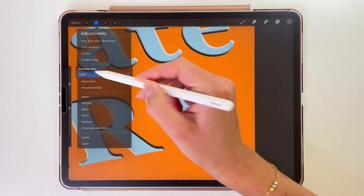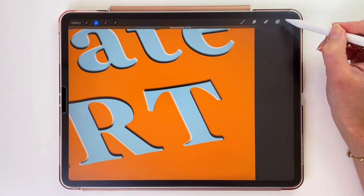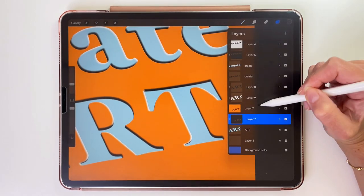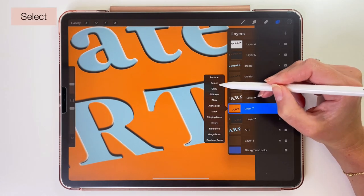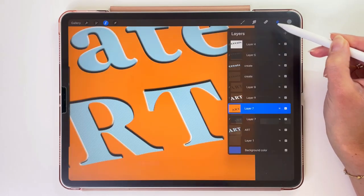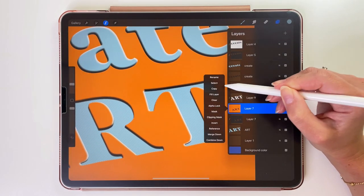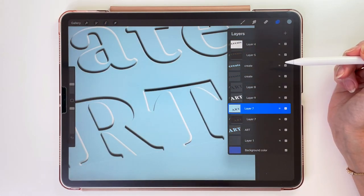I added Gaussian Blur to the shadow, but I shouldn't have since I didn't do it to the Create word. Anyway, the next step is to change that orange color to the proper blue one. Let's open the layers and tap on the orange layer, pick Select, then go to Colors and pick the first blue color. Go back to the layers, tap on the layer and pick Fill Layer. So this is how it looks now.